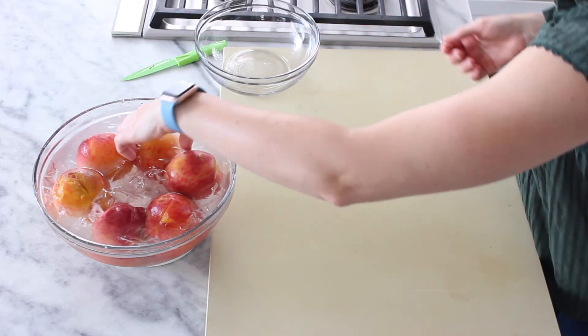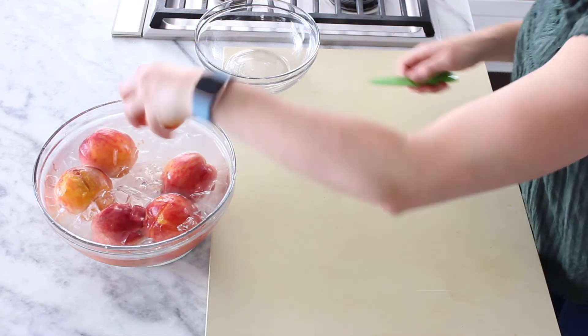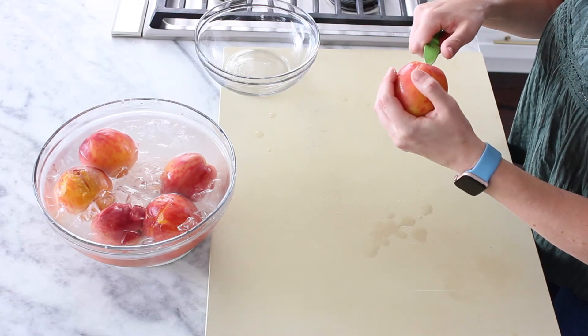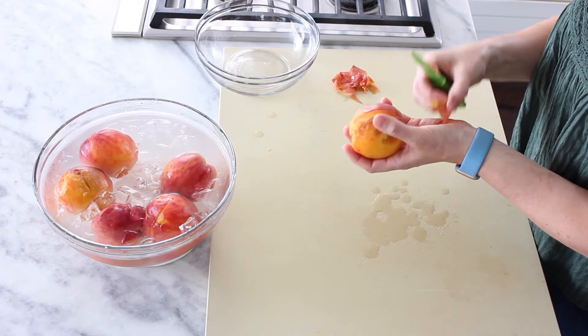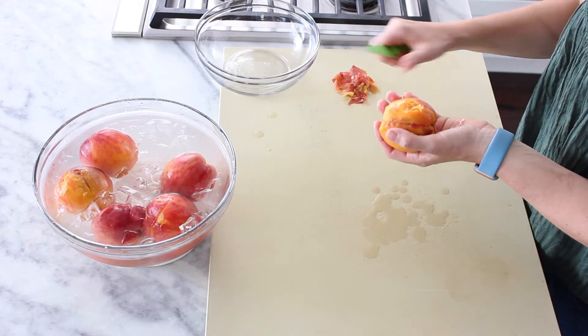And now we peel our peaches. Just grab them. Sometimes I like to use a paring knife to get that little tip out and then pull the skin off. Sometimes there's a stubborn little piece that doesn't want to peel and you just take that off with your paring knife.